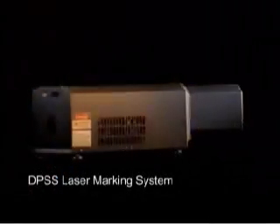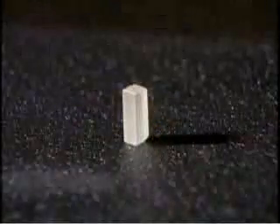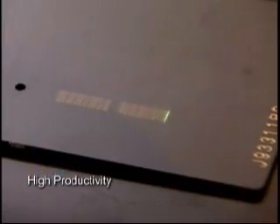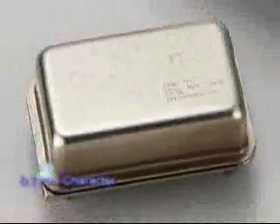The LaserPro StellarMark i-Series is specially designed for marking on metals. The i-Series uses the ND:YVO4 crystal to accelerate marking speed and increase productivity. The i-Series can generate the perfect beam mode to mark characters 0.1 mm in height.